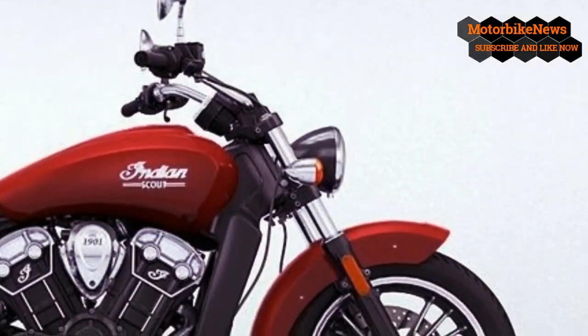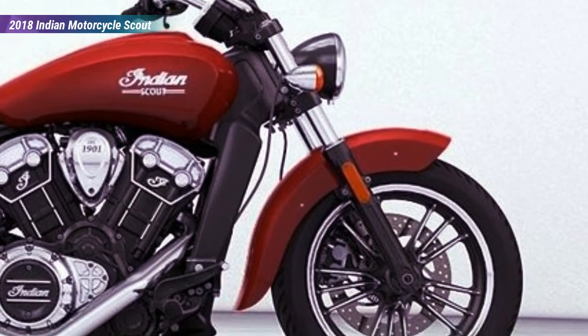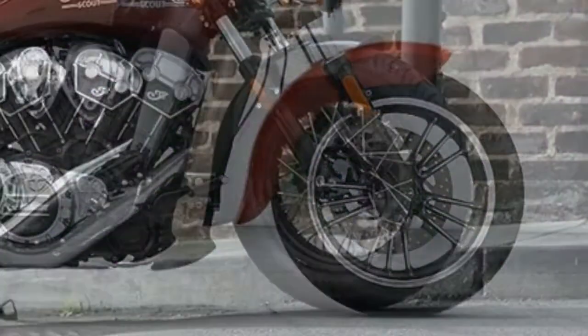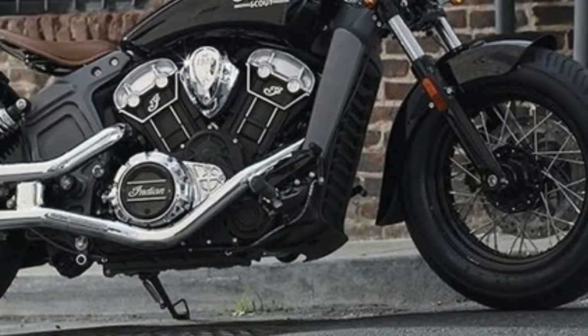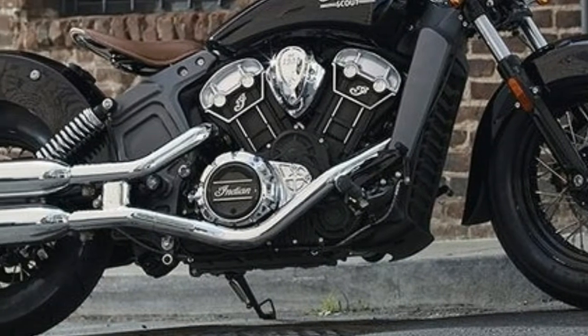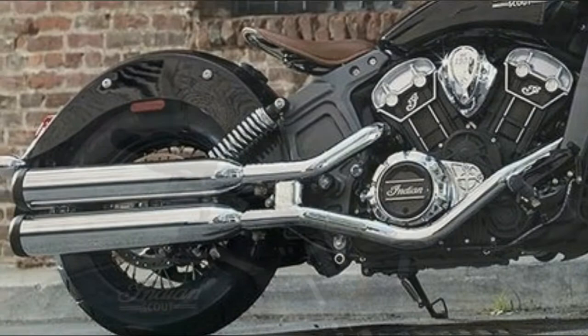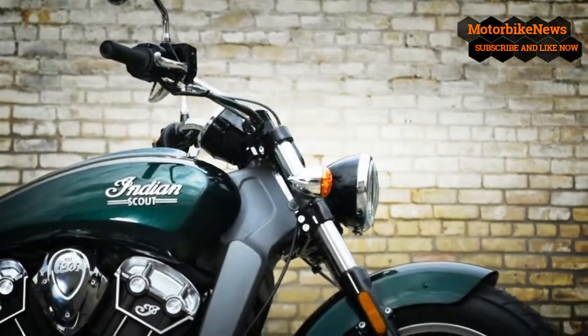Welcome to Motorbike News Channel. The 41mm right side up front forks fit well with the looks of the bike, and even though inverted forks are arguably better in every way, they would not fit with the retro vibe Indian was going for. Dual rear coilover shocks are set at an angle that hints at the rear end geometry of the old rigid frames, even if the springs give it away.